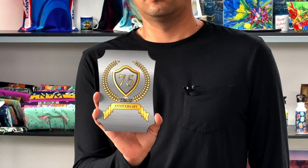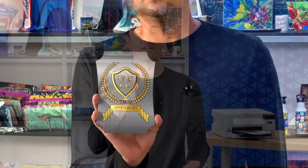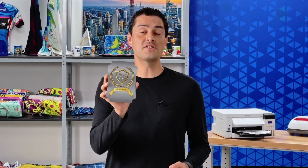Many people don't realize how easy it is to get your image onto an award plaque. Whether you're looking for a fun hobby or starting a business, we'll show you what you need and how to do it with Epson desktop dye sublimation technology.